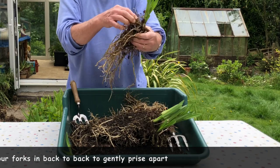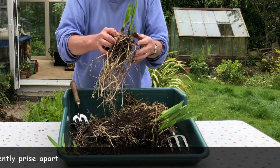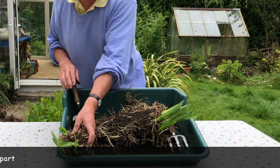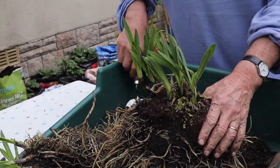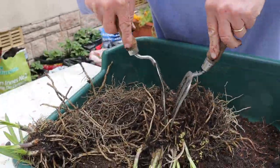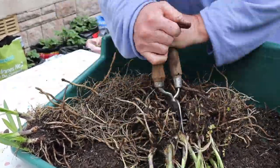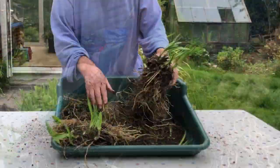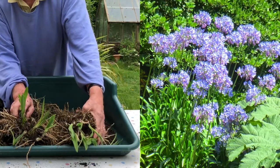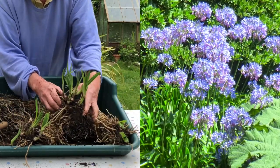There's the nice roots ready to go - a nice little plant. You could actually break that into three if you want to, but I think I'll leave that as a decent-sized plant. From that one I've got three quite nice little plants which I can now pot up and put back in the garden or give away to friends.